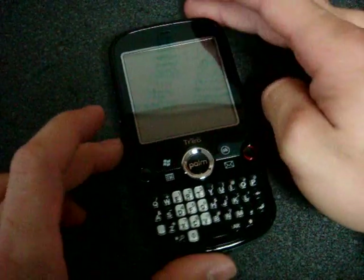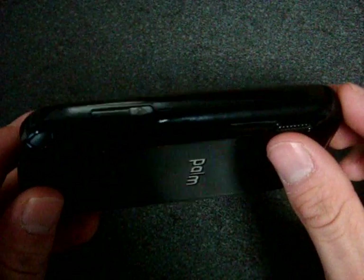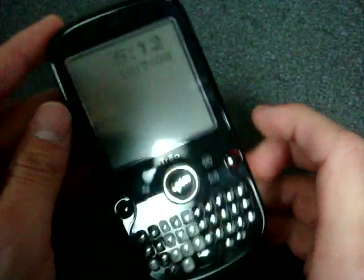The first thing I want to show you is that there's actually an infrared port on the Treo Pro. You can see it if I kind of tilt the device in the light there. We don't see many devices these days with infrared ports, but Palm decided that it's a needed addition.